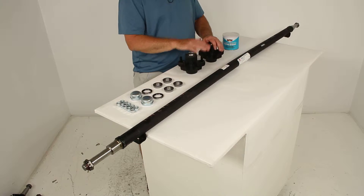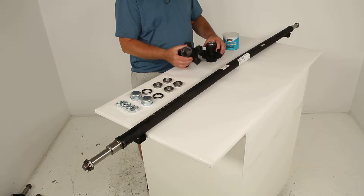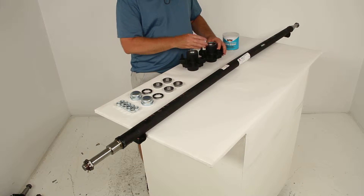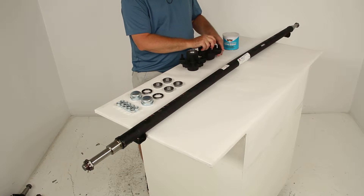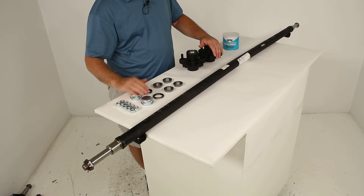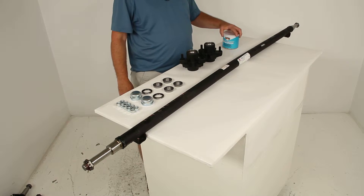This part number includes everything shown here on the table. It includes the axle, the two idler hubs, the inner and outer bearings — the bearing races are included and are actually pre-installed into the hubs themselves. It also comes with the grease seals, dust caps, ½ inch lug nuts, and a tub of marine grade wheel bearing grease.